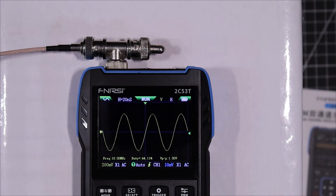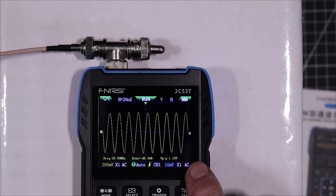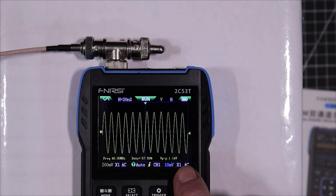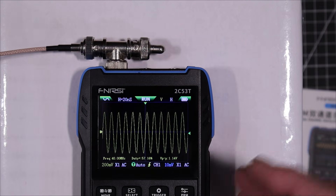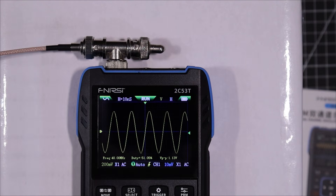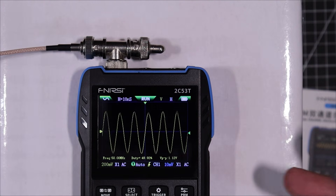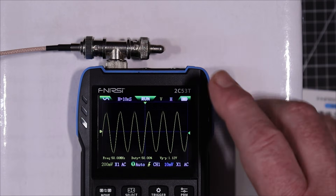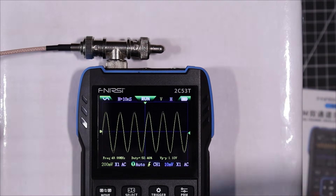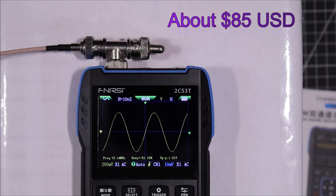Bringing it up 10 megahertz at a time: at 20 megahertz we're at 1.06 volts; 30 megahertz we're at 1.10 volts; 40 megahertz we're at 1.14 — actually going up a little, the front end is peaking slightly. At 50 megahertz we are beginning to display the signal and can read its frequency, but it's getting a little jittery — we're running up against the Nyquist point. It's probably more accurately a good 40 megahertz scope, but considering the price, that's pretty good overall.